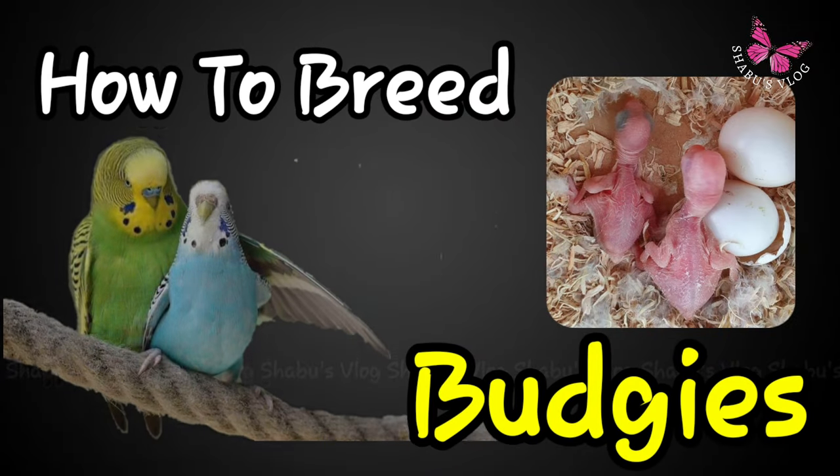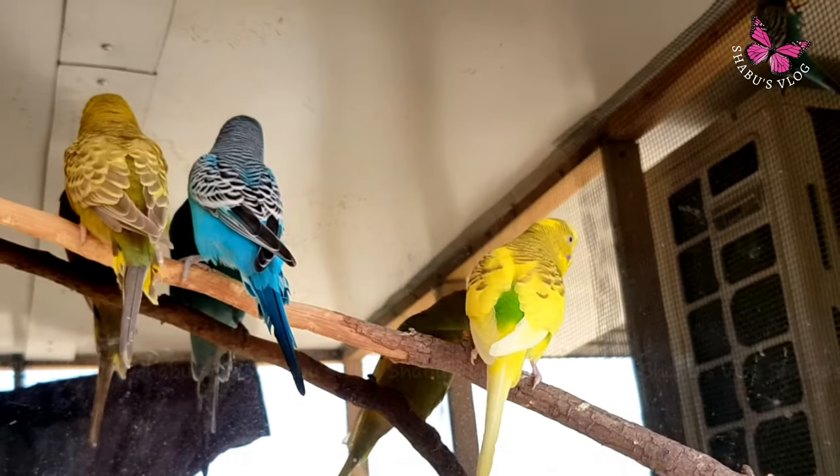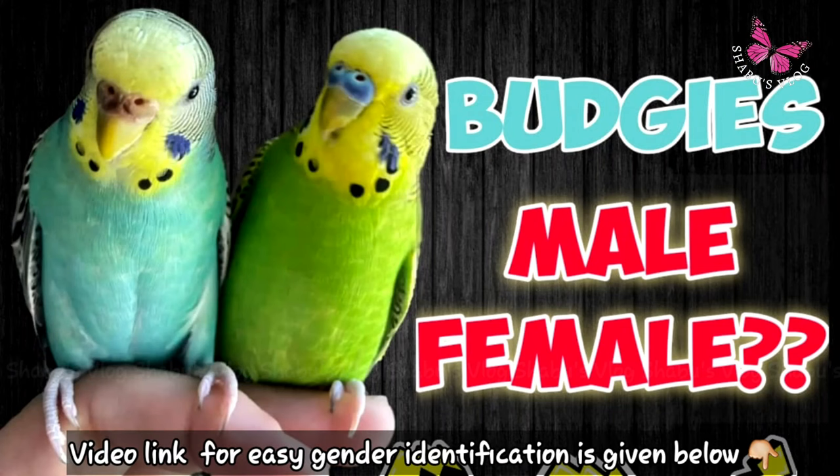Hello my dears! Today's topic is about how to breed budgies. Here are some tips for successful budgie breeding. Make sure that you have a male and female budgie. You can find the link for the budgie gender identification video below in the description box.